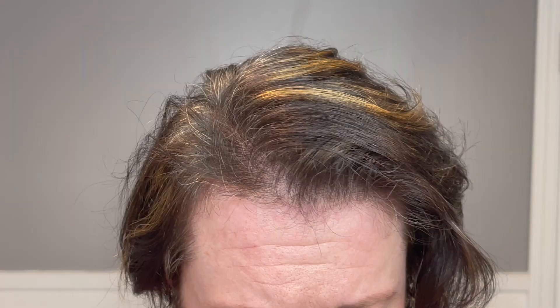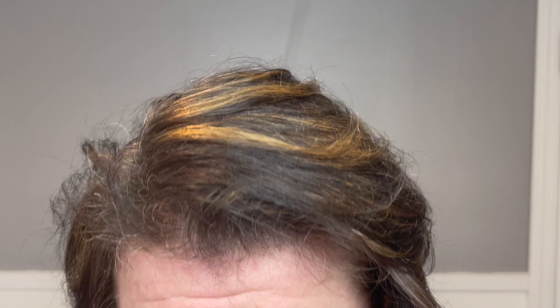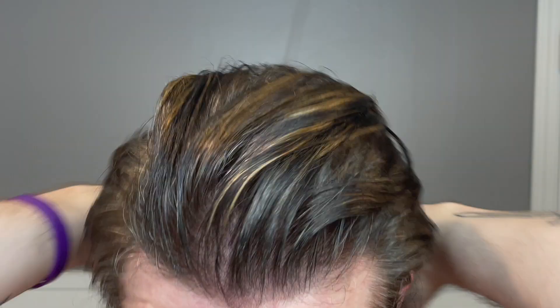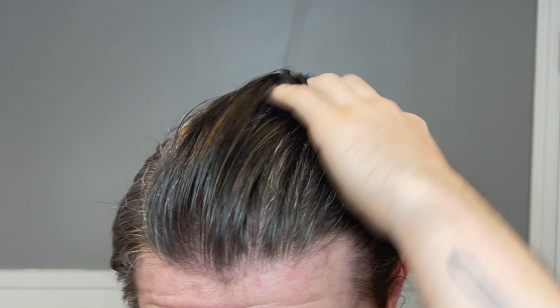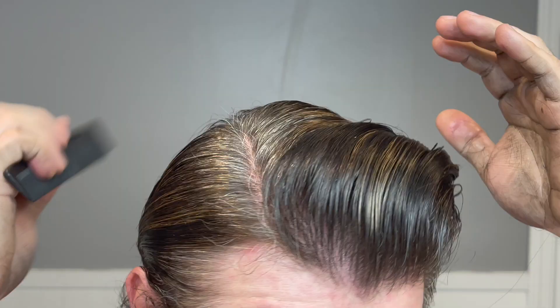We are going to be running this product in clean dry hair, no additives or pre-stylers, just so we can see what this does by itself. As I add in the first scoop, I continue to notice the lack of stickiness and tack, but you can see it's beginning to take over even if it doesn't really feel like it should. It's got a lot of control. In the past we've talked about the major differences between hold and control. A lot of times products are labeled extreme hold because they are super sticky or harden up to lock your hair in place.